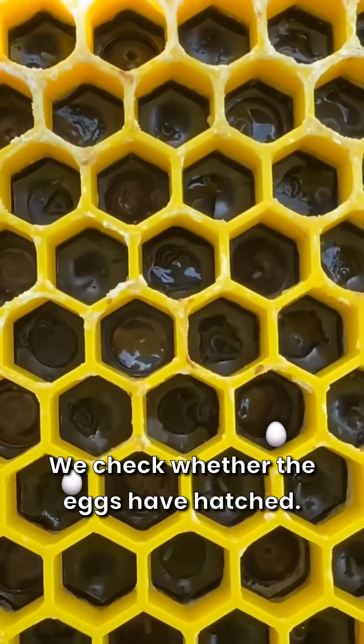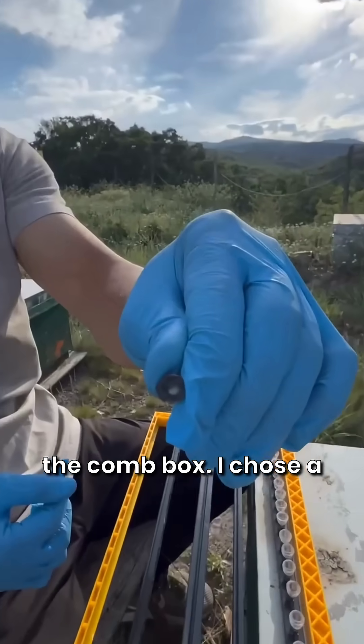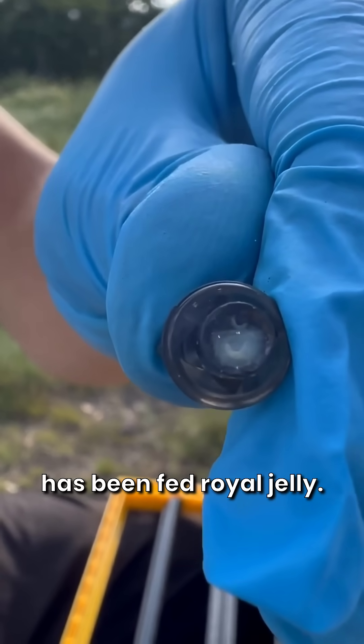We check whether the eggs have hatched. Some eggs have hatched. We remove them one by one from the back of the comb box. I chose a slightly larger larva to show you, one that has been fed royal jelly. Yes, this is our larva.